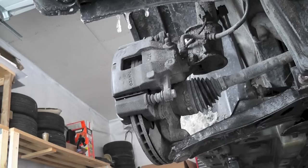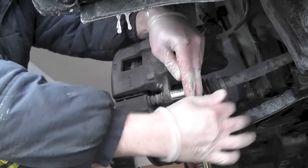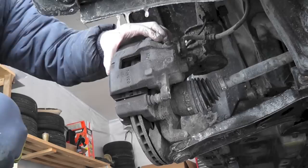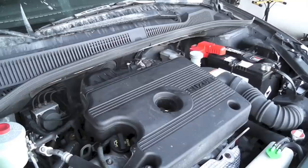Use a 14 millimeter socket wrench. This comes off, and what you want to do immediately is compress the piston here.